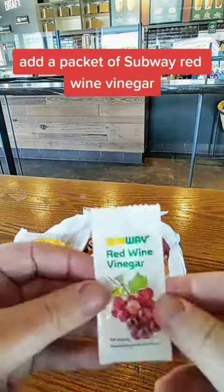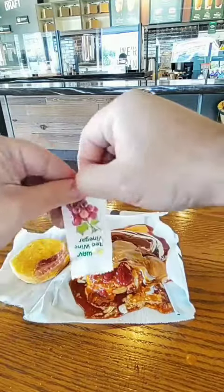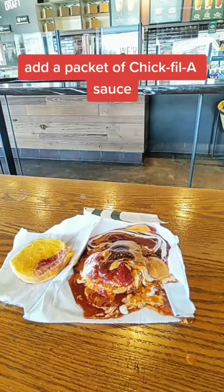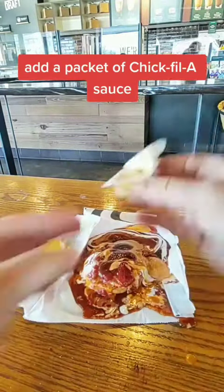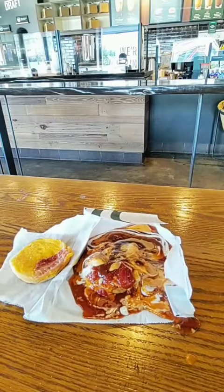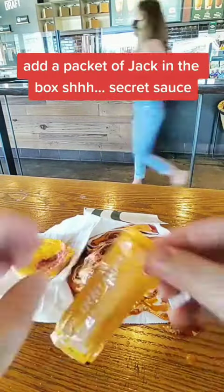Add a packet of Subway red wine vinegar. Add a packet of Heinz hot taco sauce. Add a packet of Chick-fil-A sauce. Add a packet of Chick-fil-A sweet and spicy fruity sauce.